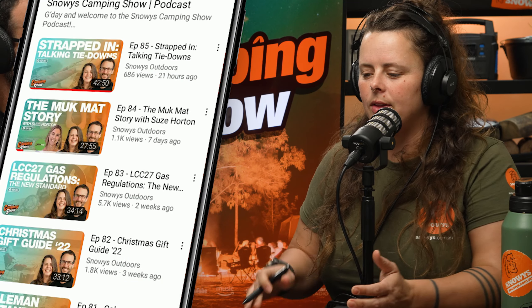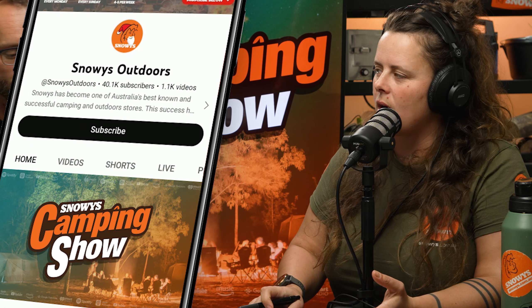Before we do, make sure you subscribe. We're talking campfire cooking gear today, so before we get into the nitty-gritty of the episode, don't forget to subscribe wherever you're listening, whether that be through YouTube or your favourite podcast app.